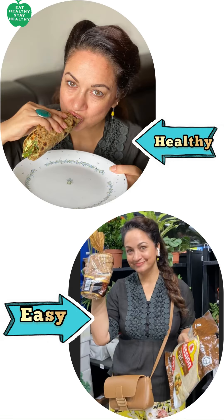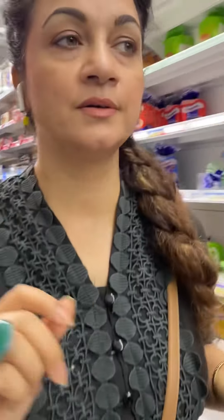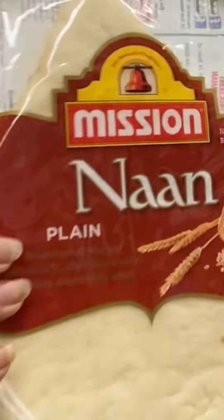When you go to the supermarket, you find breads like these — they are super tempting but loaded with preservatives. Or we have options like ready-made rotis and wraps, which are super convenient and instant to make. There's a whole variety of rotis, buns, and breads at the supermarket, but the question is: are they healthy?